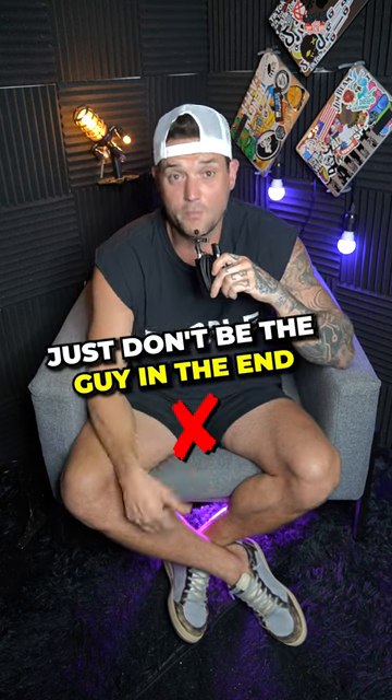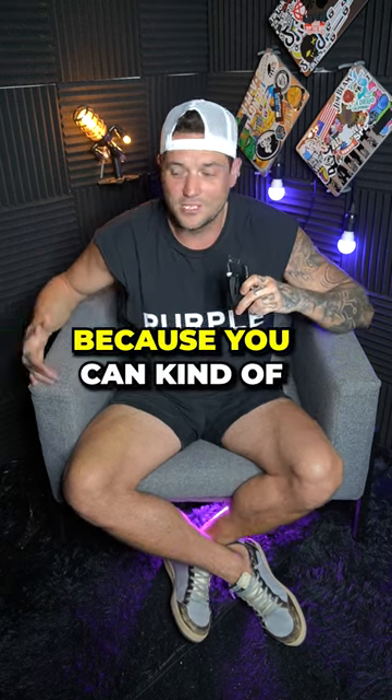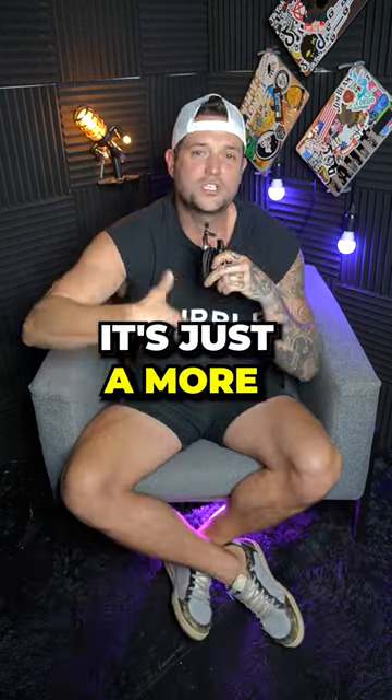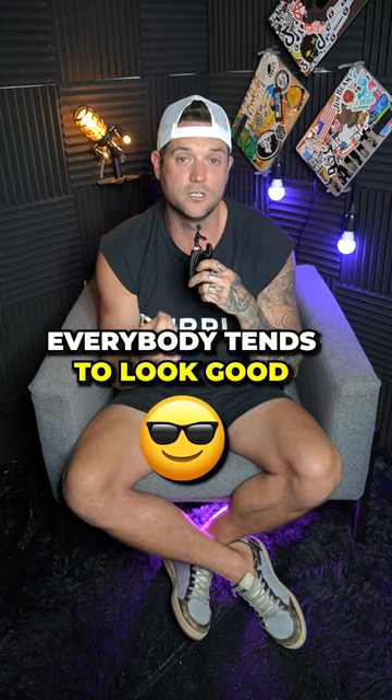Here's the way to fix that: just don't be the guy on the end. Always go to be the guy that goes to the middle. You always want to have two people on each side because you can kind of spread your arms out like this. It's just a more natural looking photo and you're more straight onto the camera, and everybody tends to look good straight onto the camera.